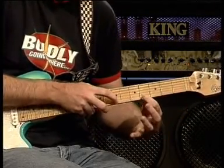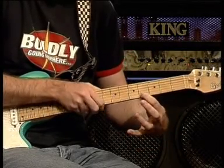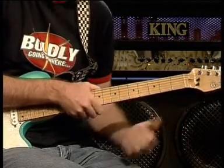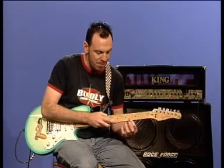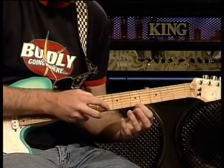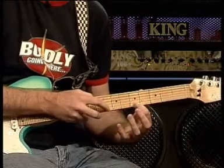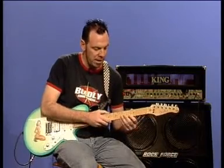We tap, push and pull off. Tap, push and pull off. And that gives you your first part of this exercise. You'll notice in the exercise that I played it four times and then I move up a fret. We do exactly the same thing except now you are at the eighth and fifth fret rather than the seventh and fourth fret.